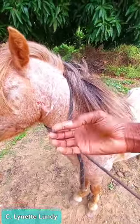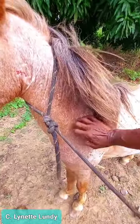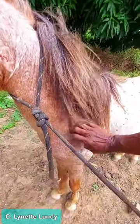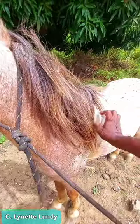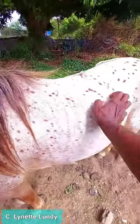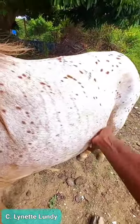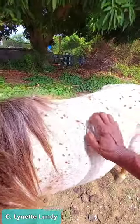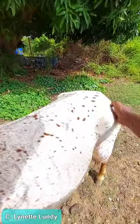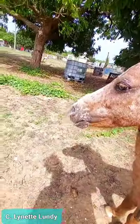I don't have a curry comb with me, but I'm going to use my nails. When we use the curry comb to lift up the hairs, we do it in a circular motion, so I'm just going to mimic that with my nails. For a horse, this can be very relaxing.